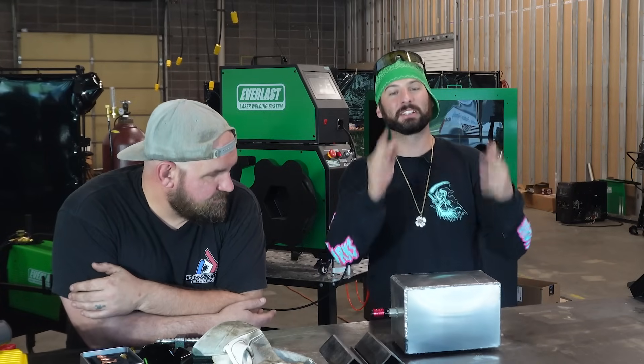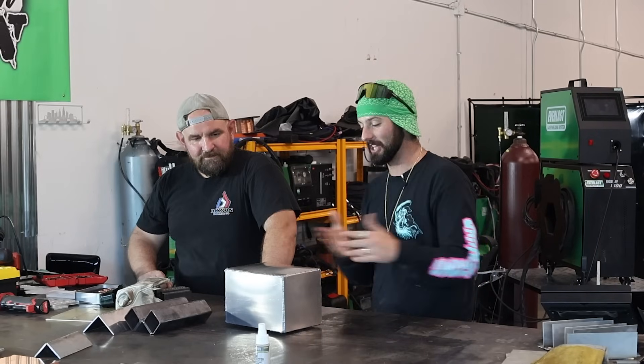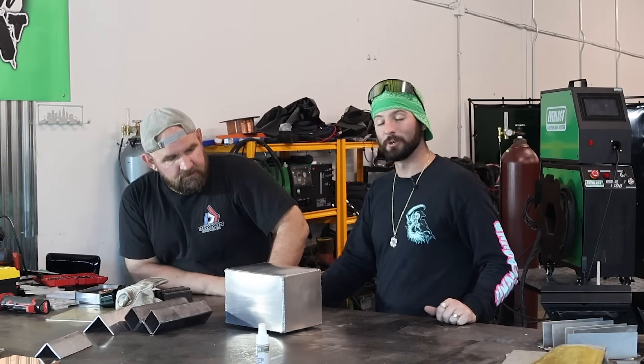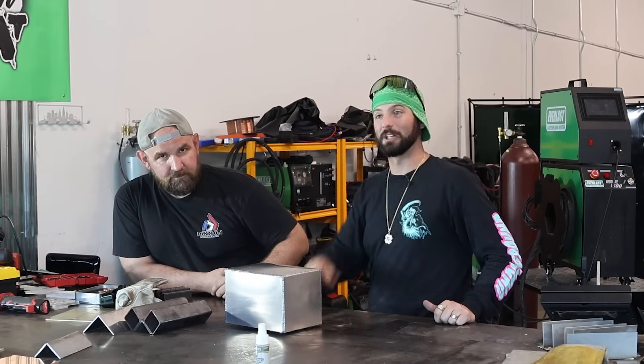Hey guys, I hope you really enjoyed this type of content. Jesse, I appreciate you letting me come out here and do this. Absolute honor to have you guys. A lot of firsts today, but the proof is in the pudding — laser welding is pretty stinking strong and it can hold up to the pressure. We'll see you on the next weld.